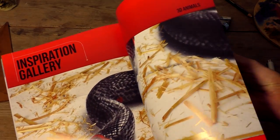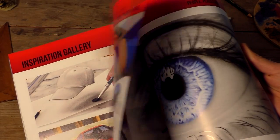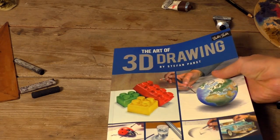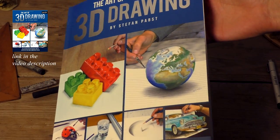It took me eight months to write this book for you. The book turned out to be extremely informative and beautiful. If you would like to buy my book, click on this link to get it.